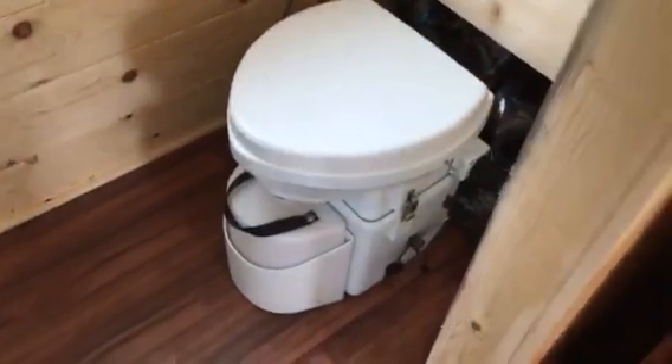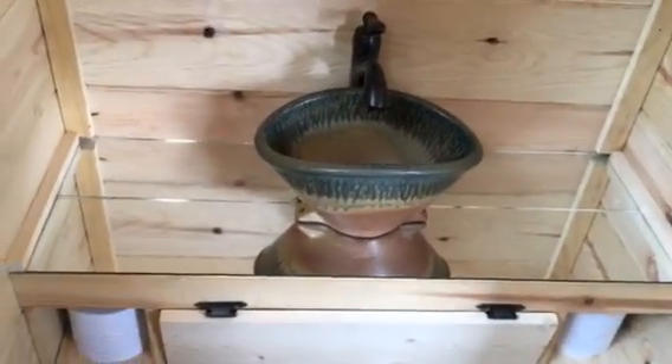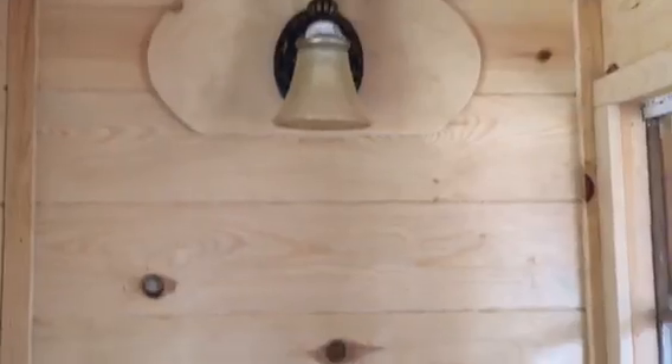A 203-O window in the end of the bathroom here as well. Got a Nature's Head composting toilet. Behind that we've got some storage for the compost, the spray bottle, toilet paper. And here we've got another one of our Dahlsted handmade pottery sinks mounted above the toilet on a mirror top, and a wall light above that as well.